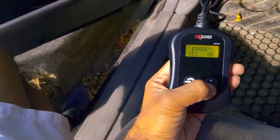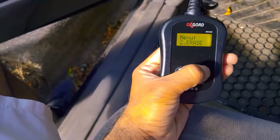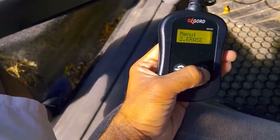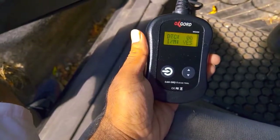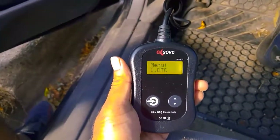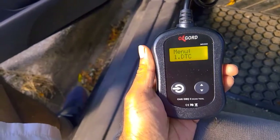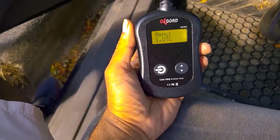Now we can go to the erase option. You can press this option and select yes or no. Let me press yes — it is done. Now I have erased this code. Going to the rescan option, it shows no codes — code erased. This is pretty much the way you can use this tool. Here is where the tool is connected to my car. Thank you guys, I hope you enjoyed this video, have fun.